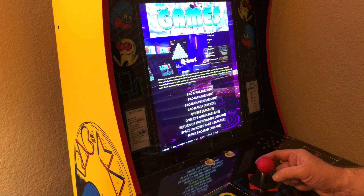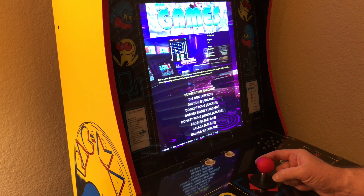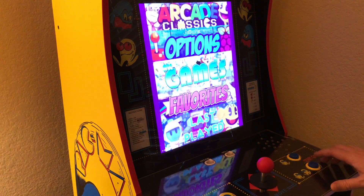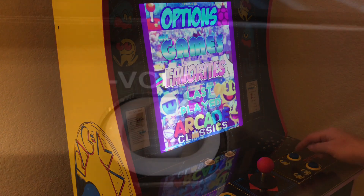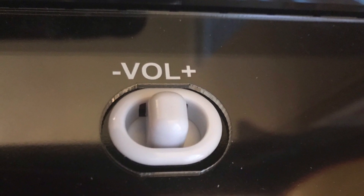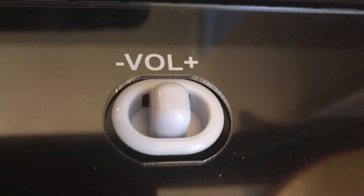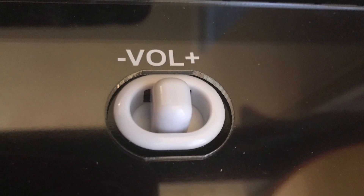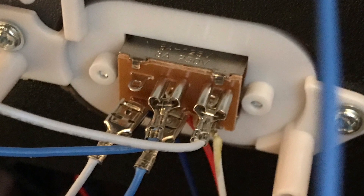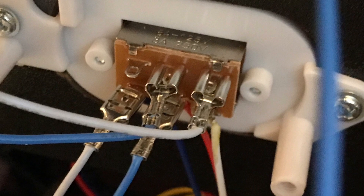By using the volume switch for two buttons and mapping three buttons to the two buttons on the right, you can have what you need to navigate and play one or two player games. The volume switch has three positions: left, middle, and right. In this setup, the middle position is actually the off position. Sliding the switch to the left will activate the button map on the left, and sliding to the far right position will activate the button map to the right of the switch.